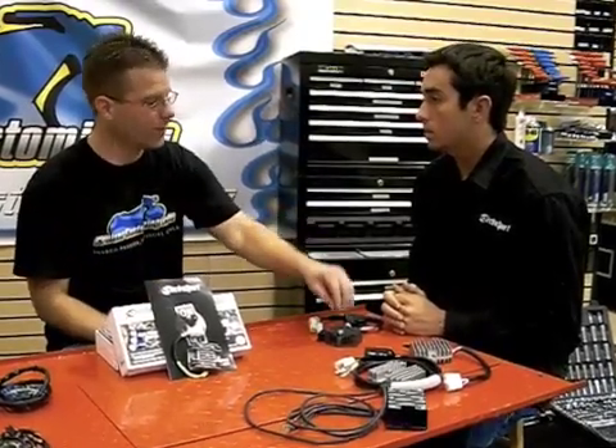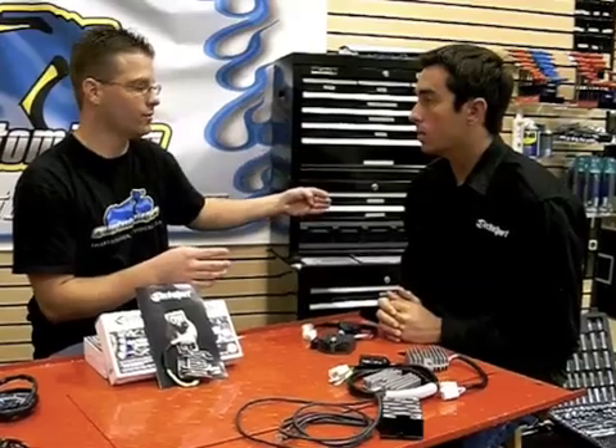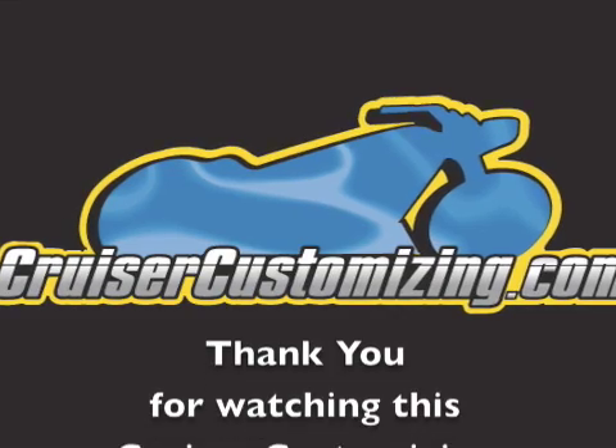So Trent, working from the top down: the stator produces the power, but it produces it at AC. It then transfers it to the regulator rectifier, which transfers that power from AC to DC because the motorcycle runs off of DC. And then the regulator part of the regulator rectifier regulates the amount of that power that gets put to the battery so you stay within the safe limits. That's correct. Stators and regulator rectifiers explained by Trent Kirby.